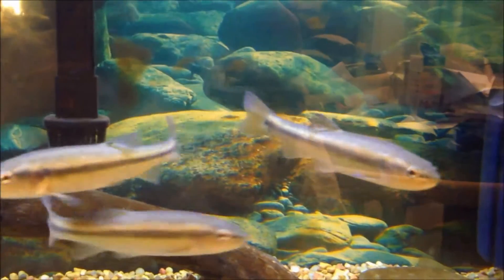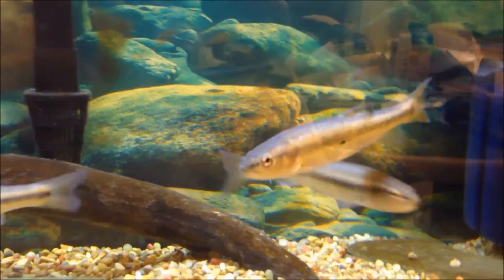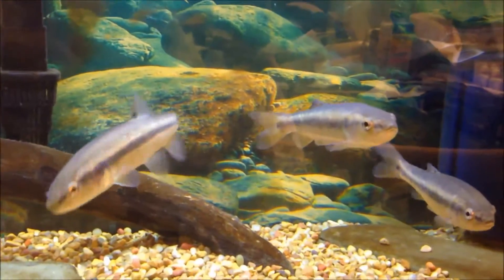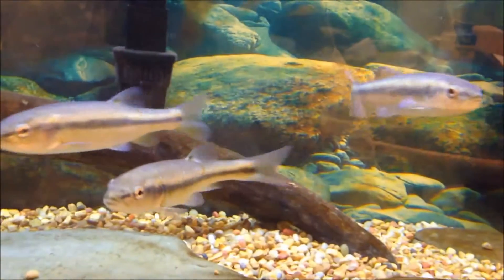The scientific name is Semotilus atromaculatus. As far as I'm aware there's no other common names other than creek chub. Some people mix them up with fallfish, but they're the same genus as separate species, creek chubs being the smaller of the two. The family is Cyprinidae, which is minnows and carps.